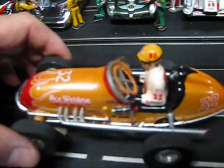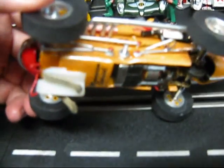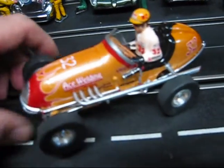Features include the leather wrapped steering wheel, detailed driver, new gears and axles, the deep guide blade, and chromite braids — these are becoming really difficult to get, so they do provide better conductivity on the track — as well as a windshield and lots of details with accented wheels.